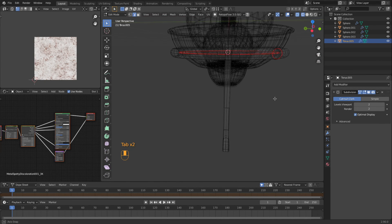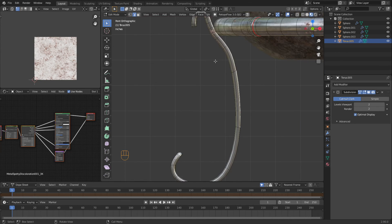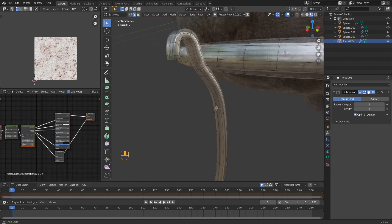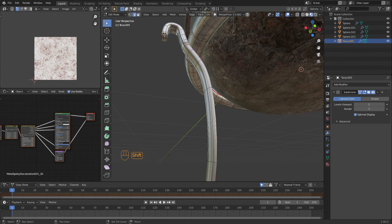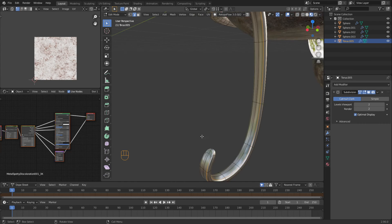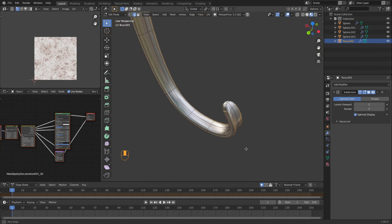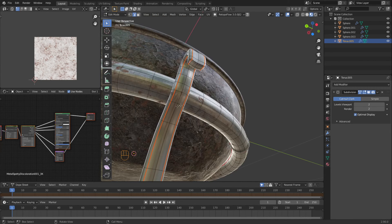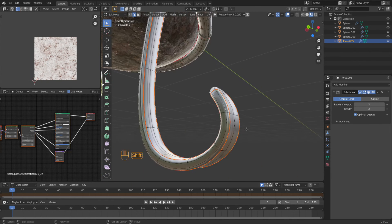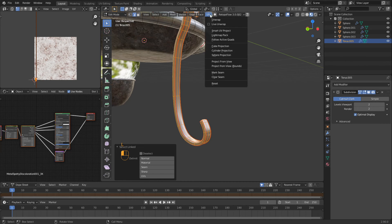Let's do Shift+Z. Let's go back to material. Now we need to unwrap this. So let's come in, select this edge here all the way around, then the other side as well. Mark seam. On this bottom area here I need to do another loop cut. Then we're going to do an L on here, UV unwrap. Let's see how that looks.